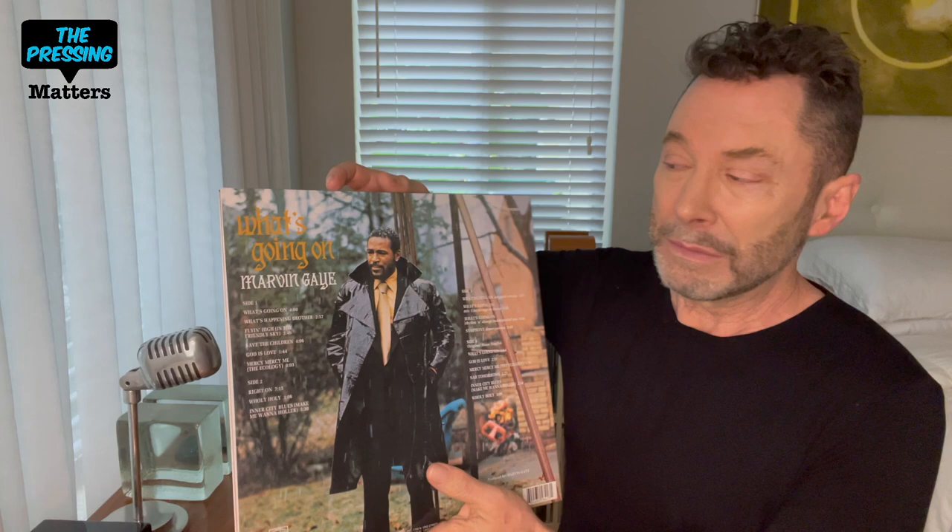Kevin Gray's mastering is superb on this — it is beautiful. Let me show you this release. They've done it in a nice gatefold, really superb. The problem is they did the inner sleeves...